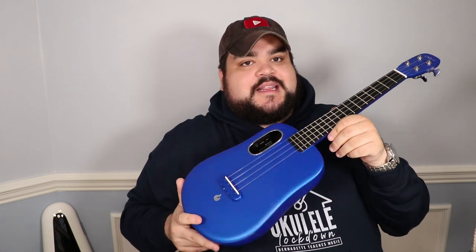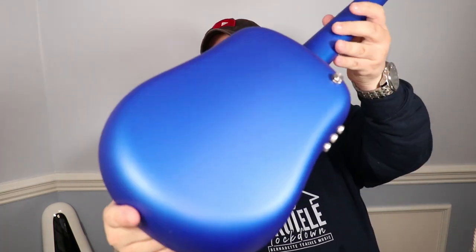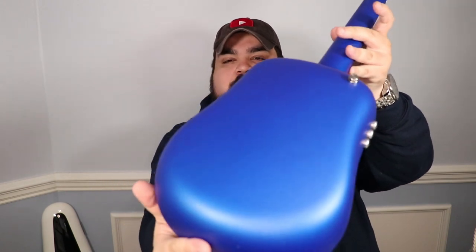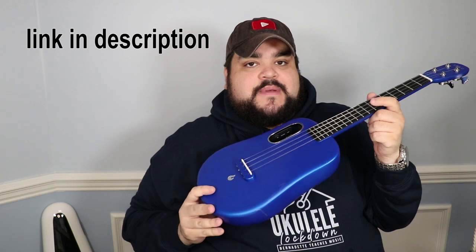Before we go into chords, let's talk about how we number the strings and the frets. This is the Lava U ukulele — it's a tenor size in blue. It's an absolutely amazing color. I'll leave a link in the description where you can get this. You can also change the effects on the uke without needing an amp — we'll talk about that at the end of the video.